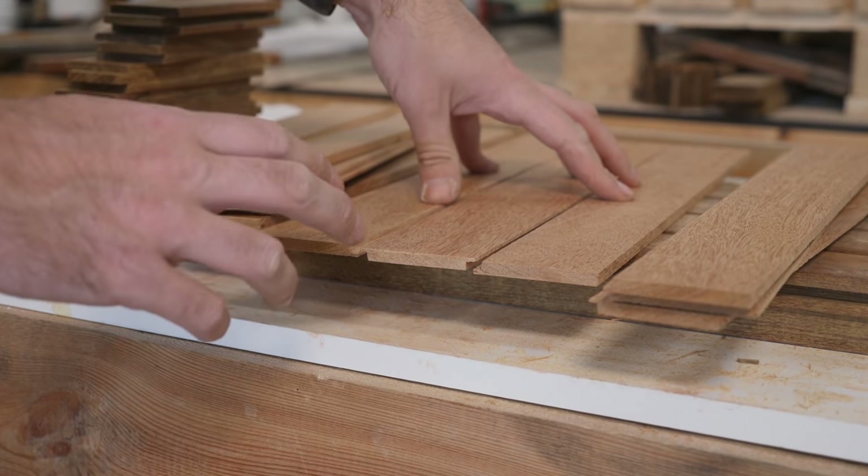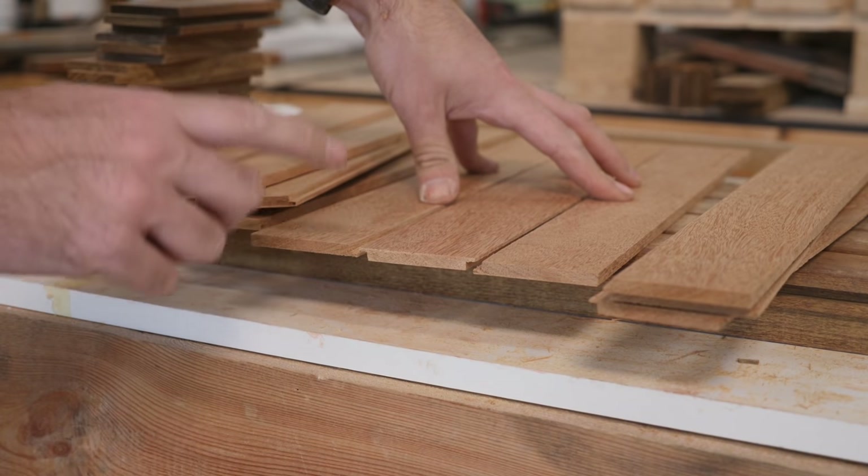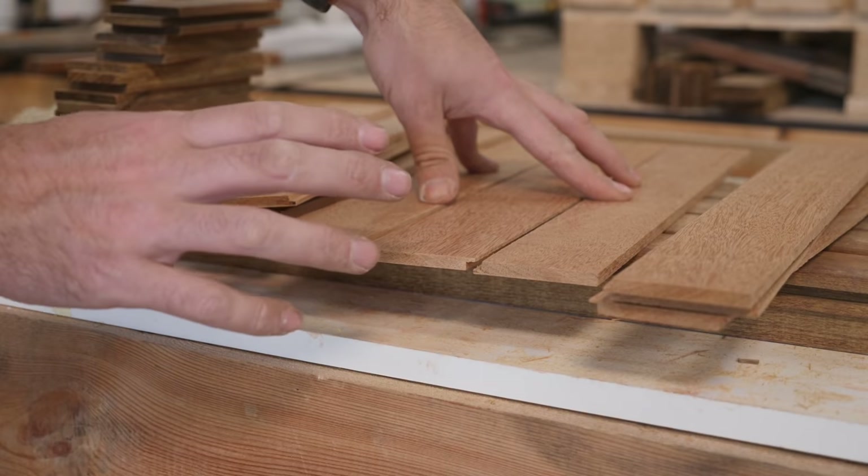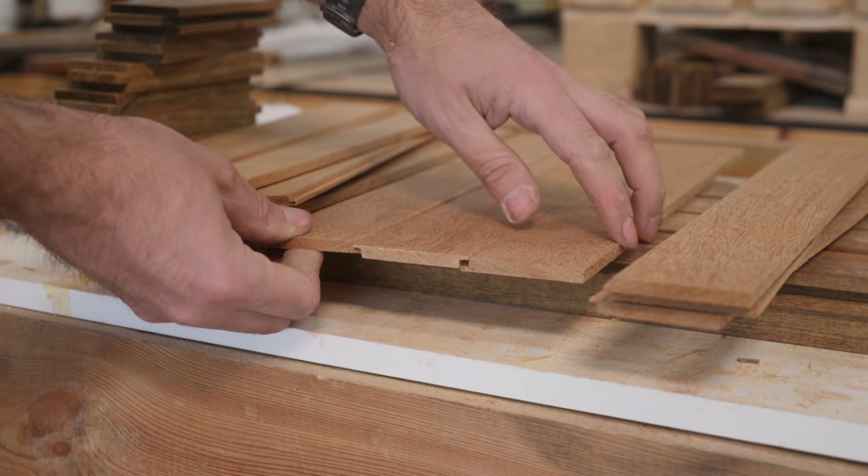I could have saved myself a lot of trouble if I just had some six millimeter plywood with an outer veneer that matches this stuff, but I don't, so instead I had to make this.